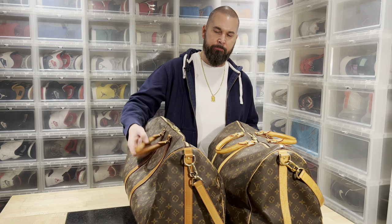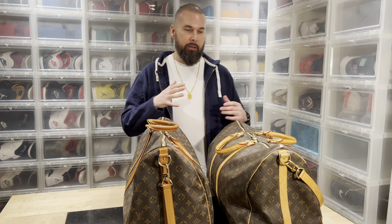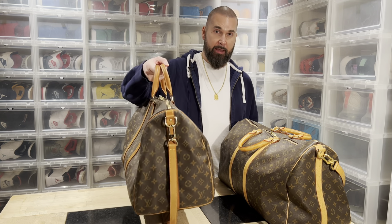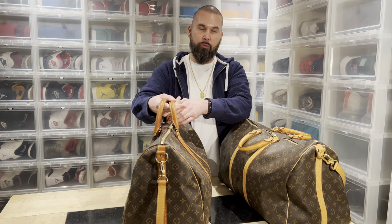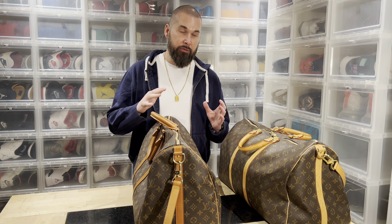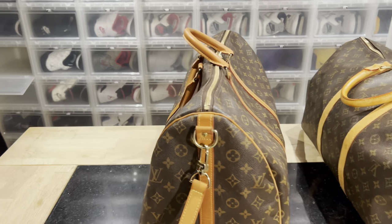I'm going to show you some really easy things to see, because the person who bought this bought it as a real bag, so they got screwed. If you don't have something to compare with — I have worn this bag a lot — as soon as I got it in my hand I realized it was not real. I felt it in the leather, the handles are way too stiff, and the weight is off. In general, if you find anything that looks cheap or not perfect, then it's fake.